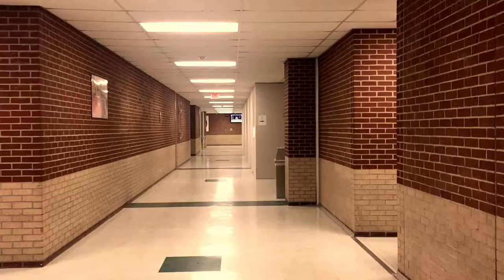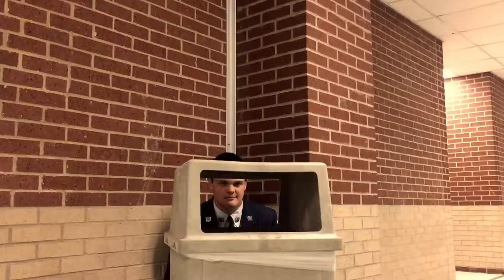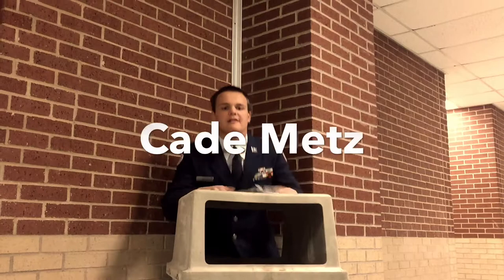My name is Joshua Gallagher. My name is Lenny Muldoon. My name is Cade Metz.